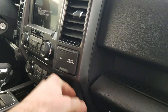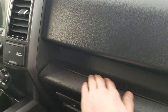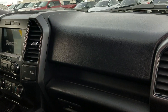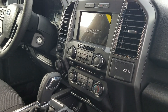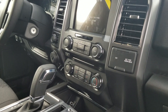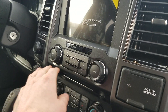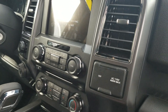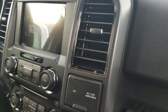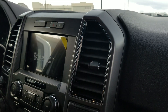They finally got rid of that stupid little pocket that was right here — never knew what that was for — and then they placed another weird pocket right here if you want to put a pencil or two or whatever random stuff you want there. The center interface is definitely really nice, it looks super clean and easy to use. You got your climate control, your media, and your screen as well, so that's super nice.